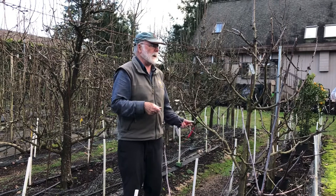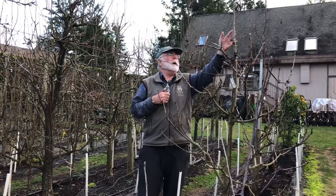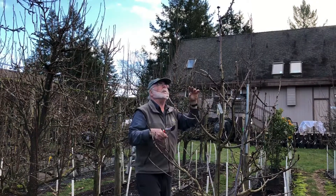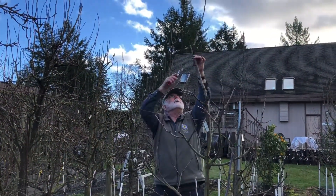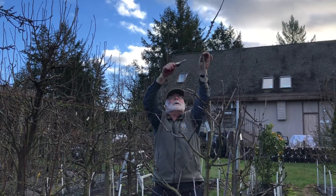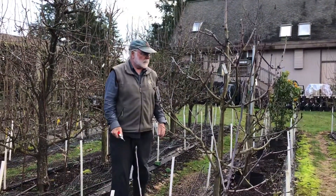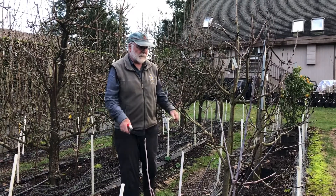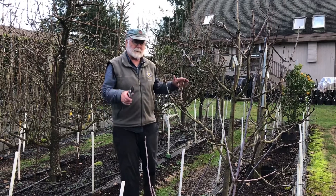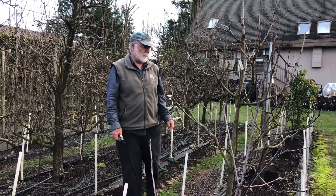Essentially that's the system. Once the tree has reached the height that you want, you constantly prune it back to a weaker side shoot. In this case here, I'm not going to do it right now because I'm going to let it grow a little taller — but that side shoot could become the next leader and this upper portion could be pruned off, which would force the height down. So very simply, that's the training system used to produce a central leader, Christmas tree shaped, full dwarf tree.